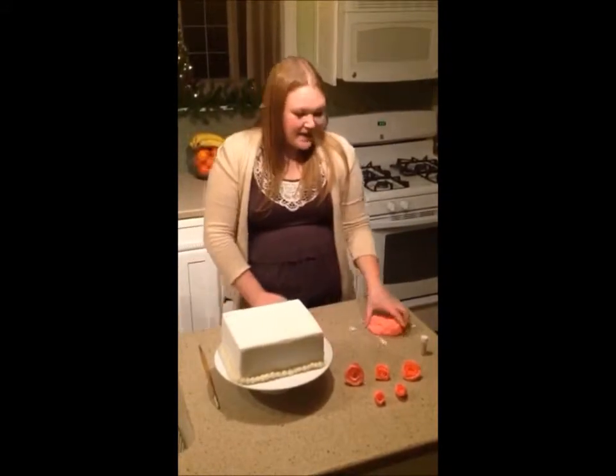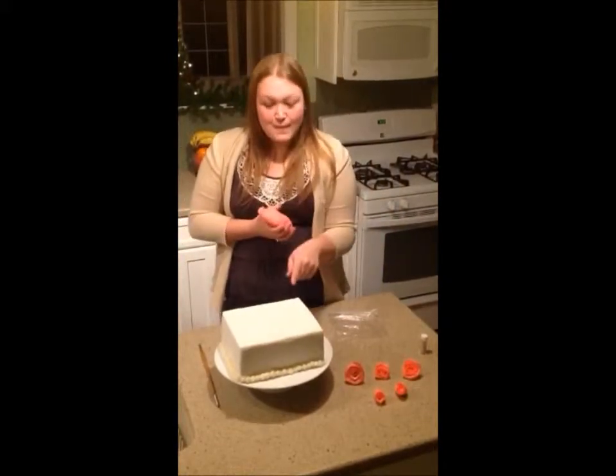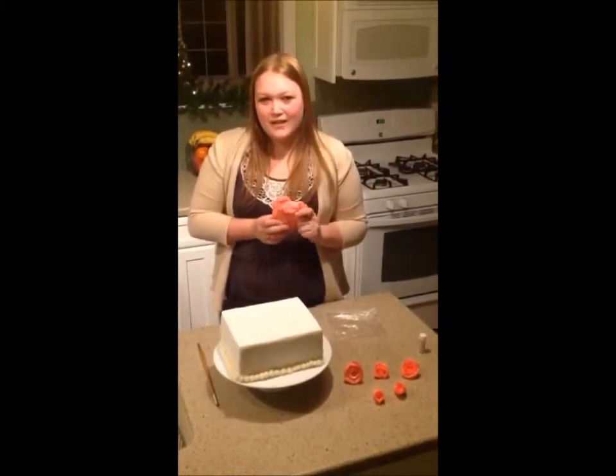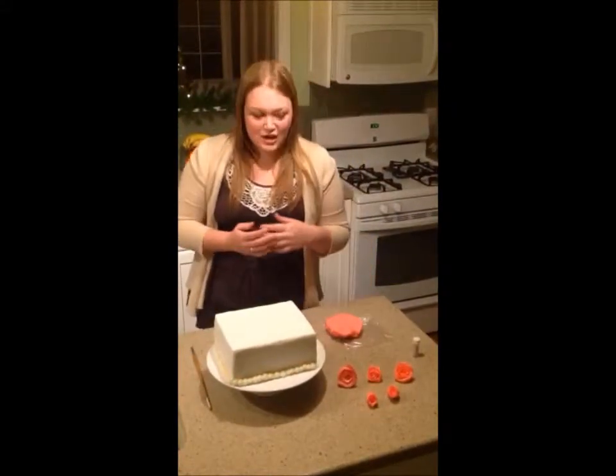For this, what you're going to need is some fondant, which I bought at my local craft store. I just bought it in white and then used food coloring to dye it pink, and a plastic bag, and then anything else you're going to want to use to decorate it.